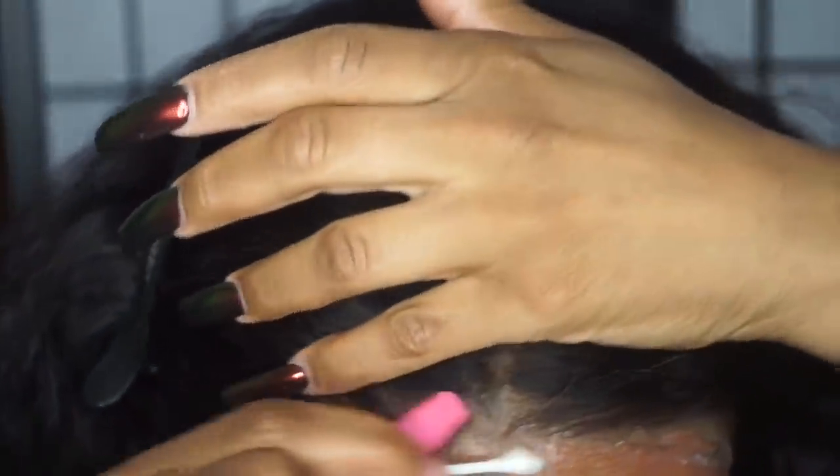As you can see, there's a little bit of leftover glue in the front of my lace. What I do to remove that — I just take the rubbing alcohol and a Q-tip and scrub the excess glue off from in front of my hairline.